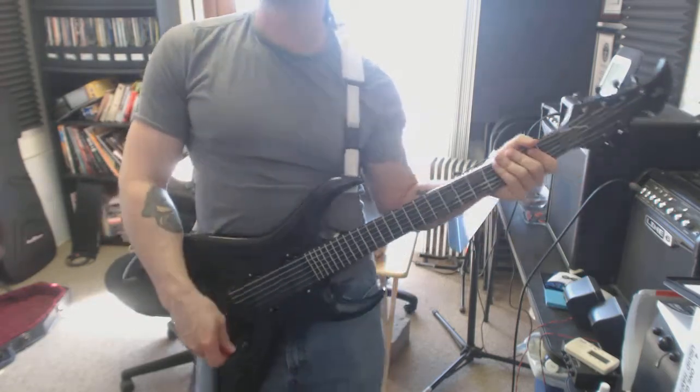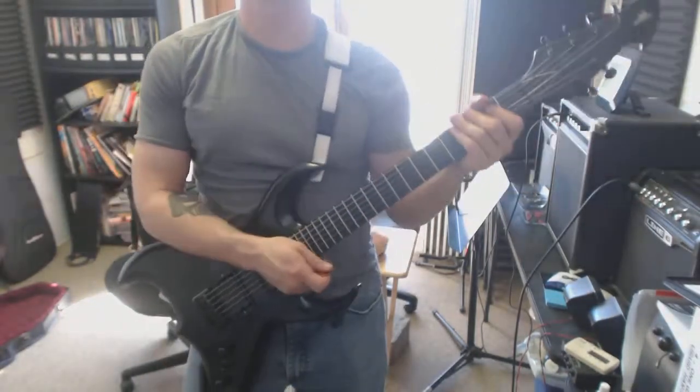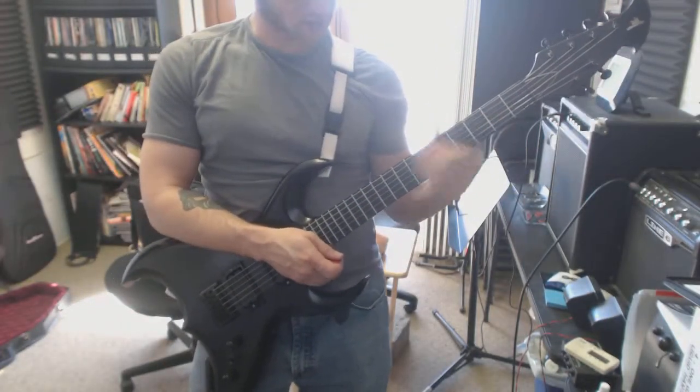Just down pick everything when you're working your scales this week. Alright, so the new finger tapping thing we've got.